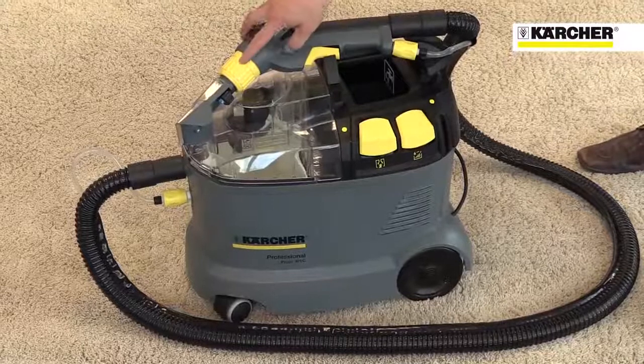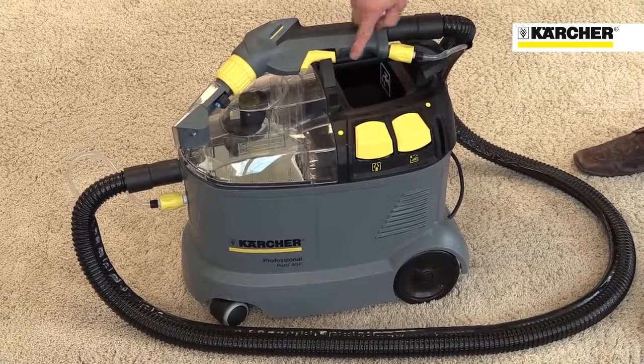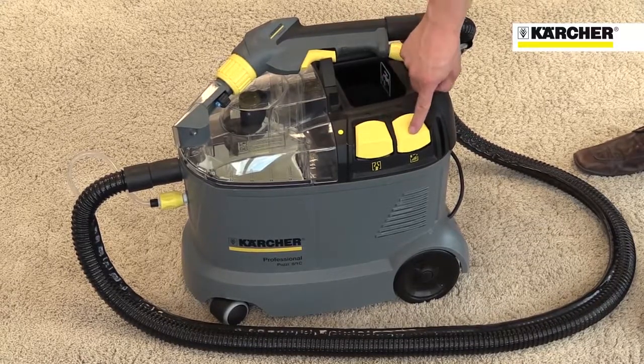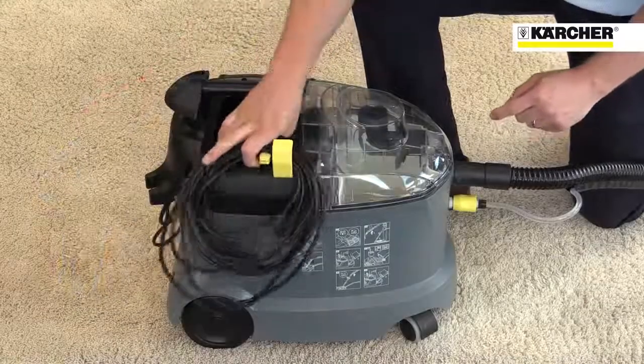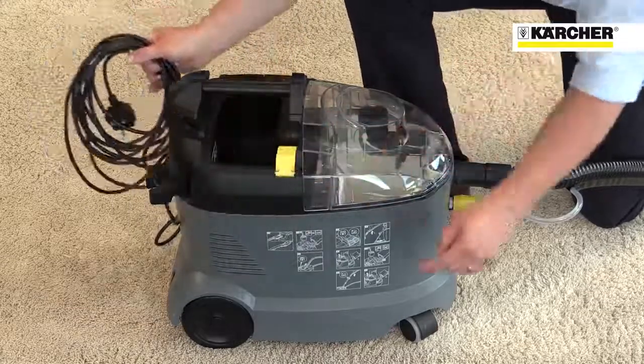Like all Karcher professional machines, operator touch points are highlighted in yellow for ease of use. These include all hand tool connections and the vacuum and spray switches. The machine has convenient storage for tools and the cable, and quick reference instructions printed on the side.